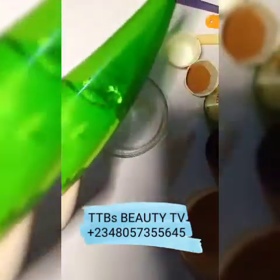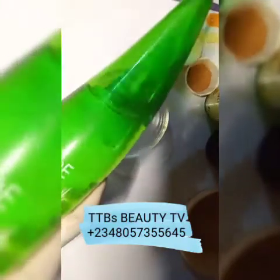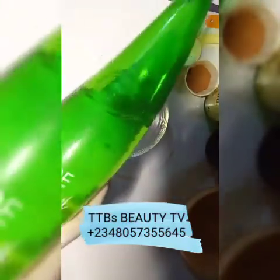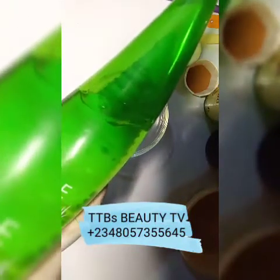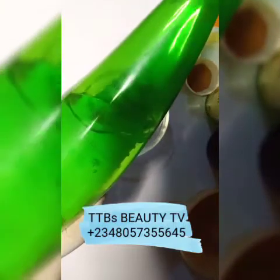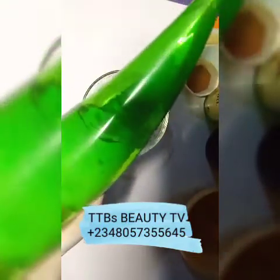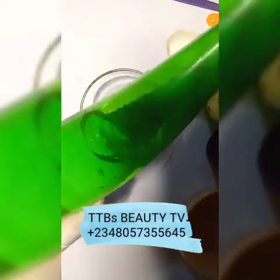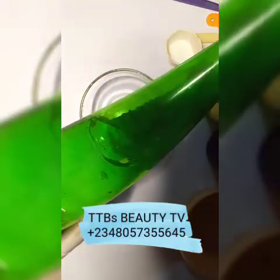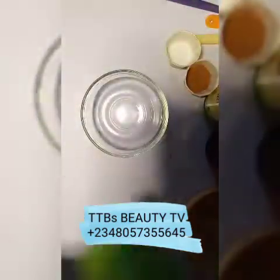The next ingredient is aloe vera gel. Aloe vera gel helps to heal your skin, prevents your skin from developing any kind of irritation, and is an anti-aging agent. It also helps with repair of worn-out tissues, takes care of dead cells, helps reduce fine lines, lightens your skin, and soothes your skin.